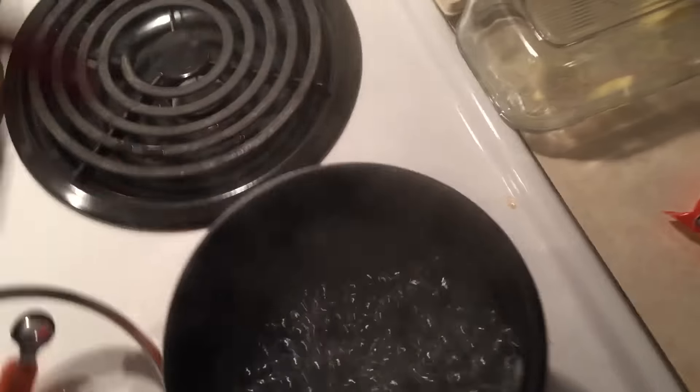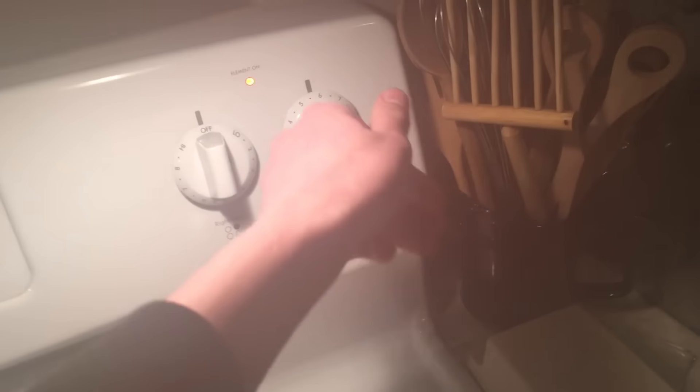Oh shit, the fucking pot's going. Alright, so you turn down — oh shit. Fuck. Now I have the fan on. That's going to screw up the audio. But you turn down — now you can see my fucking red ass arms. You turn down the heat.